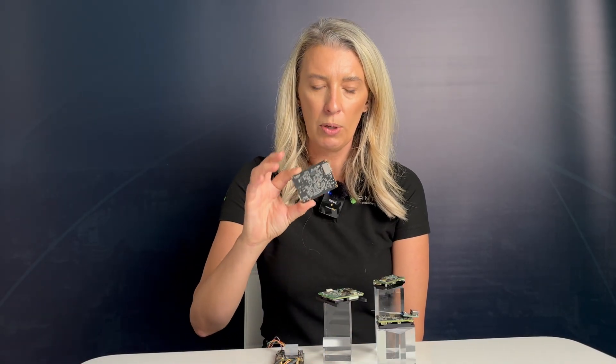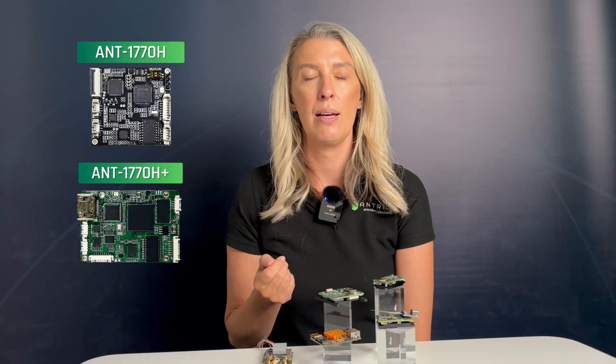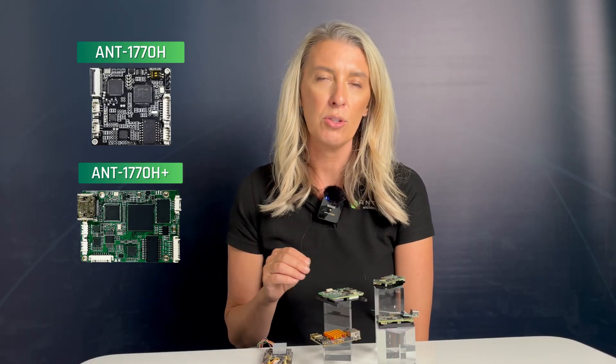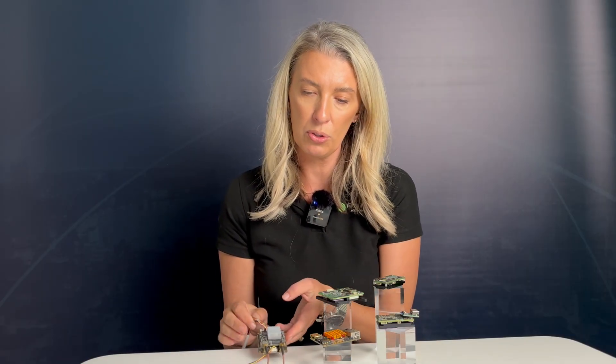We really have two main ranges in this category. We have the lower-cost variant, which is a slightly more basic but very effective video encoder in more of a medium-sized footprint — such as this one here and this one here as well. We have a couple of different options with those: we've got HDMI as an input, with two different variants called the 1770 and the 1770 Plus. The Plus is a slightly more powerful variant that can do a couple more streams. We also have an HD SDI with composite variant, which is what this one is here, so you can see these have got two cables.